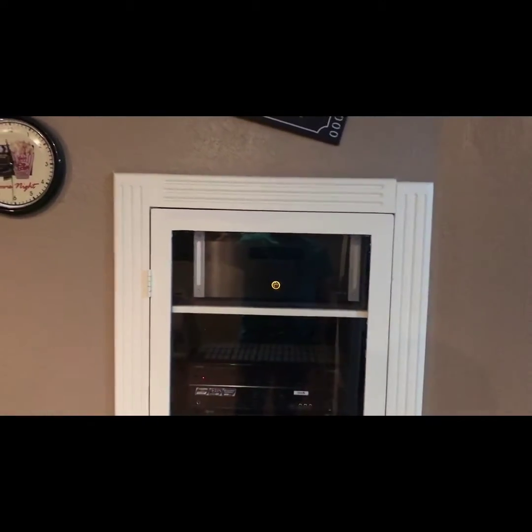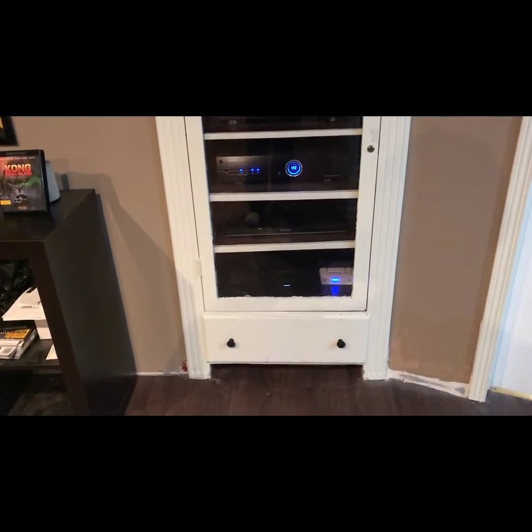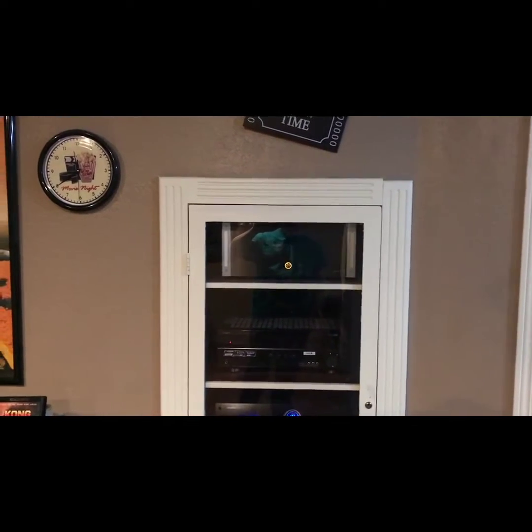And here is my equipment rack. It's a rack built into the wall — I had someone from work do this for me.